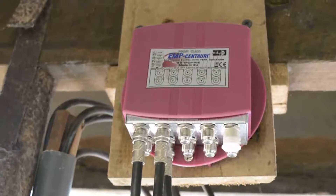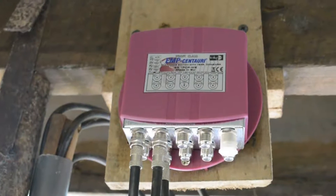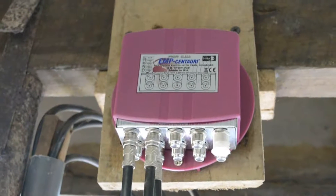This is my DiSEqC switch. All these dishes connect through this switch to the receiver.